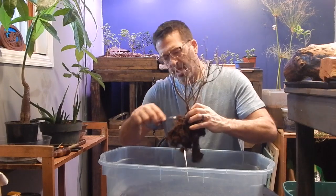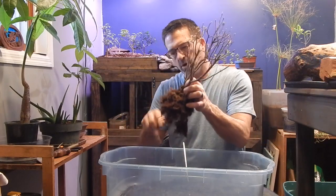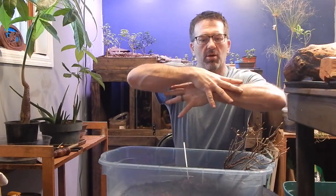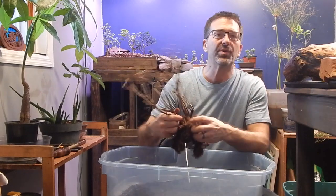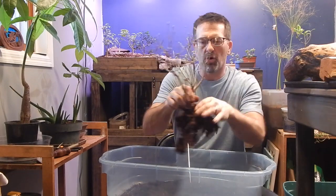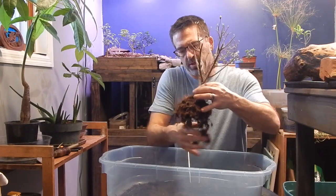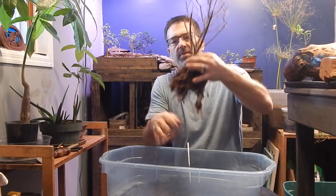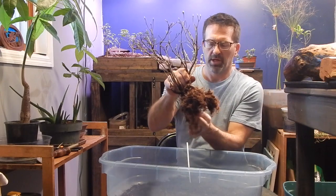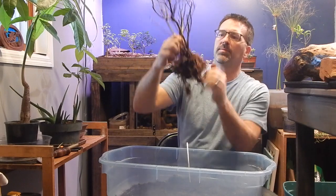The nice thing about the fork or bonsai rake is it gets rid of that dirt and combs out the roots. We're trying to get the roots in a radial pattern when laying them down in our pots — we want to spread them out evenly all the way around to balance the growth of the tree. It'll be a little bit harder with this one since the roots are all over the place, but we'll take care of that as best we can.